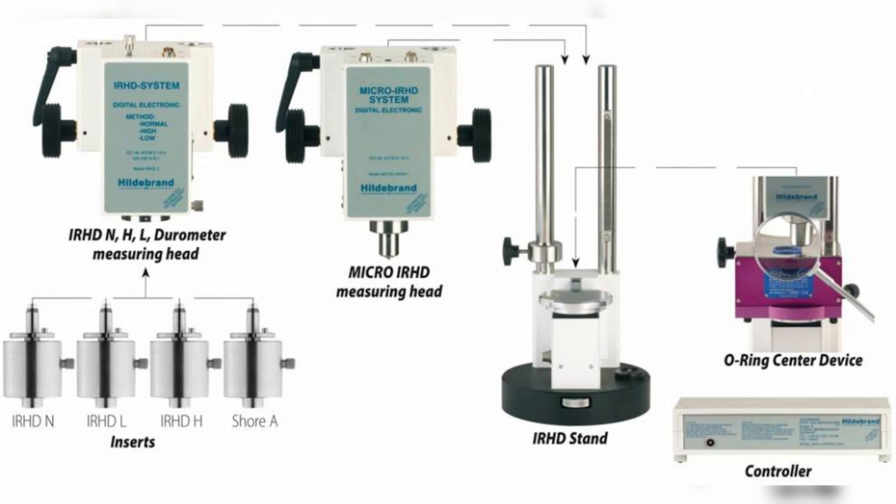Then there is the IRHD – the International Rubber Hardness Degrees. This method uses a smaller pin and a more controlled measurement system, which reduces operator variation. That makes IRHD especially valuable in labs and in industries where specifications are tight and repeatability is critical.